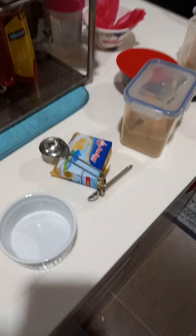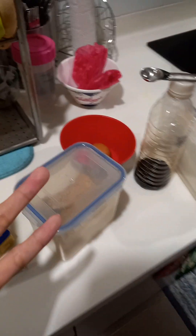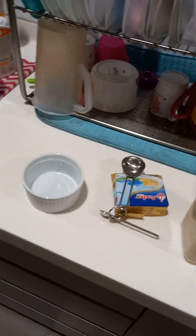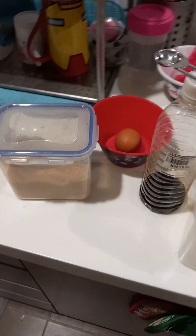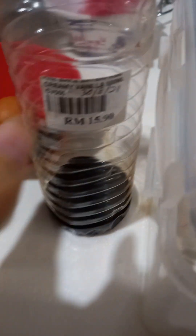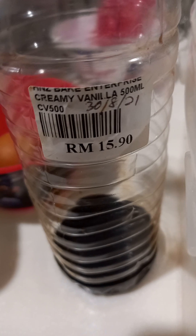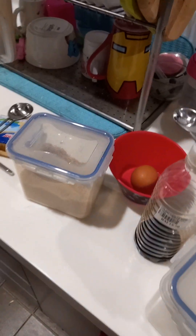I saw this viral mug cookie recipe - a microwave cookie - and yeah, let's try it. I also have this vanilla extract that expired about two years ago, but it still smells good. I'm gonna put it in the microwave, so whether I get sick or not, it's still gonna be a good cookie hopefully.